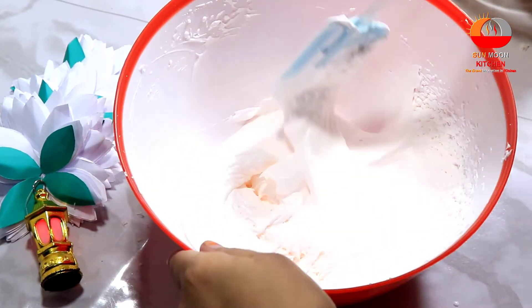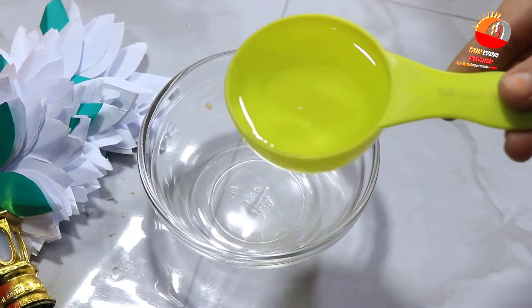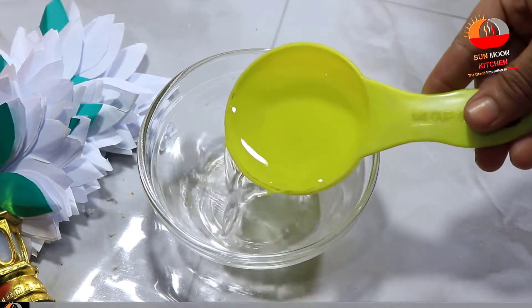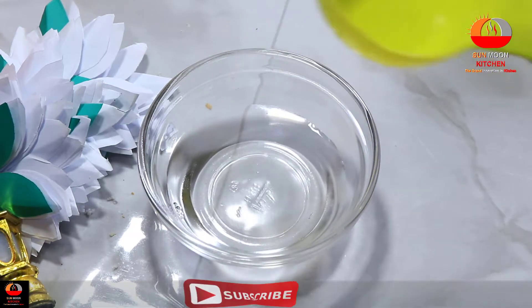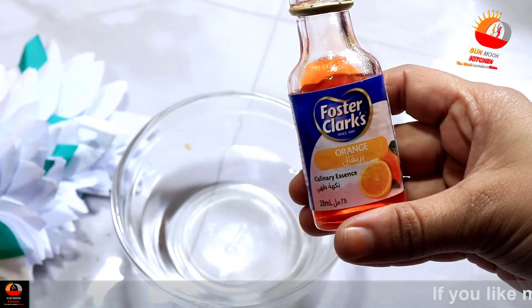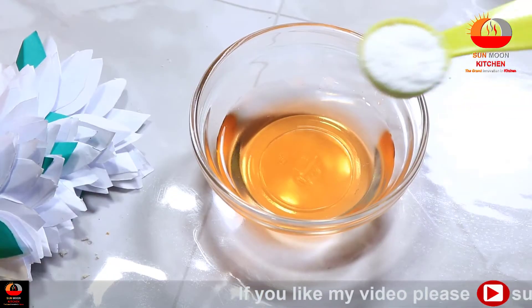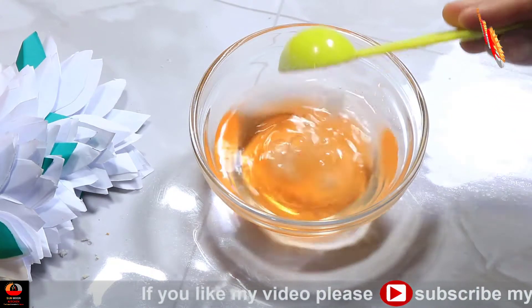I'll wait for you to add sugar syrup to the inside. I'll give it a sample of one cup of sugar. I'll give it a cup of oil, and I'll give it a half. That's 3 tablespoons of sugar.